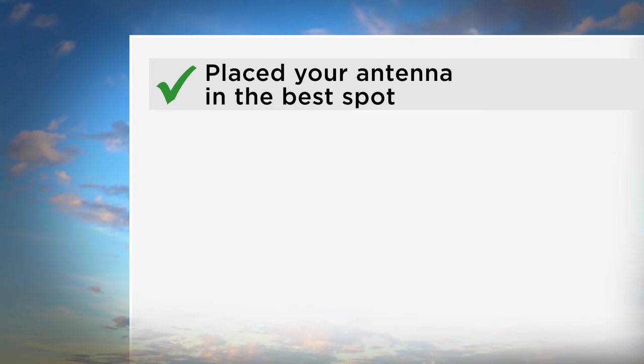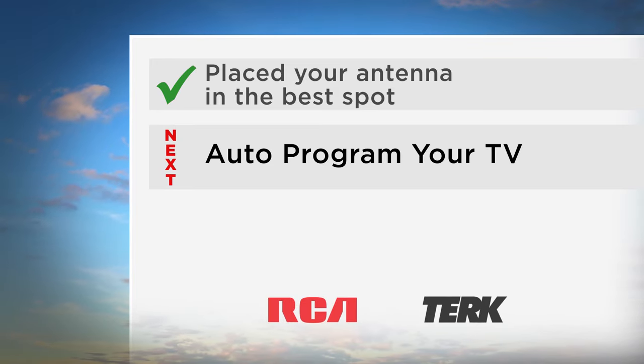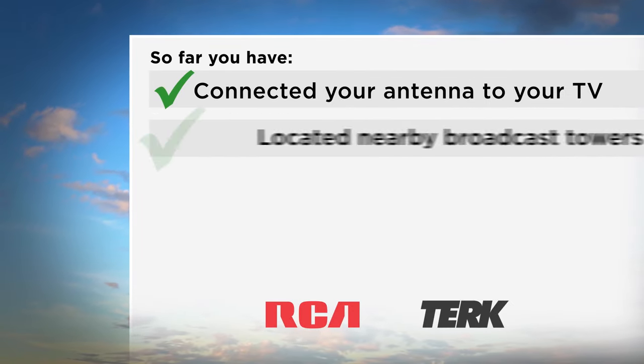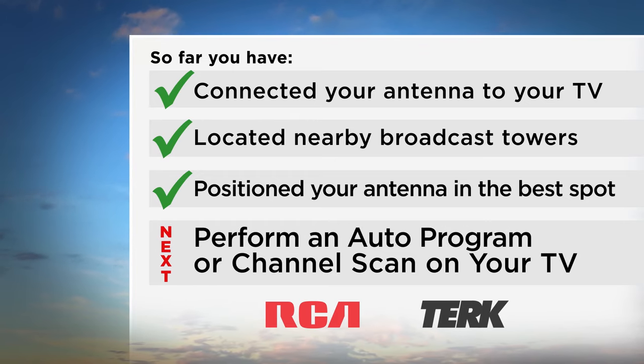Now that you've placed your antenna, the next step is to auto-program your TV so you can enjoy free HDTV. So far, you have connected your antenna to your TV, located nearby broadcast towers, and positioned your antenna in the best spot. Next, you will need to perform an auto-program or channel scan on your TV.